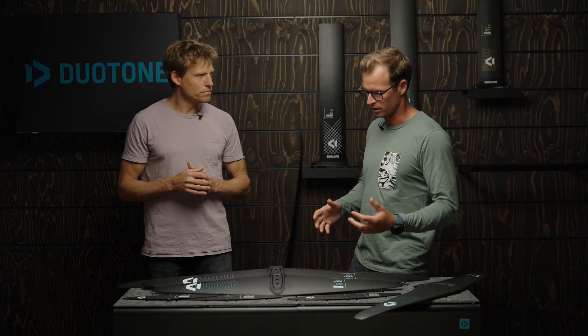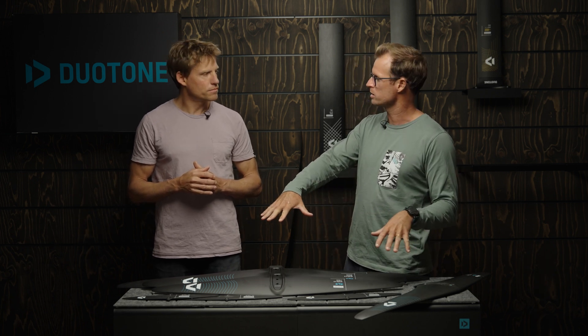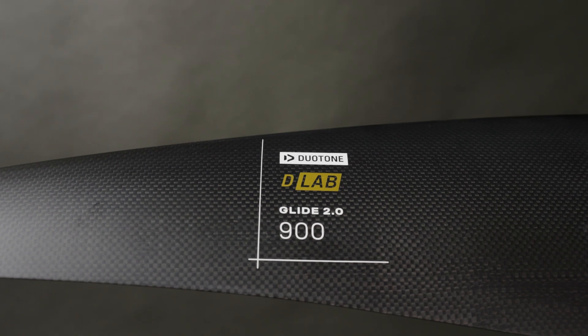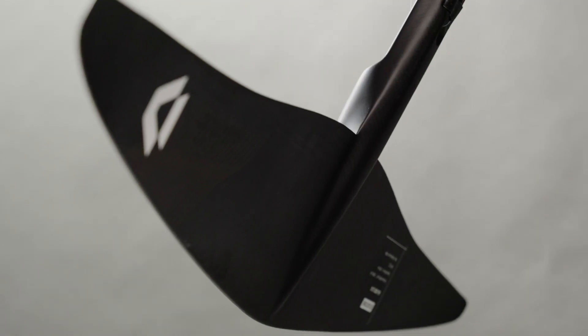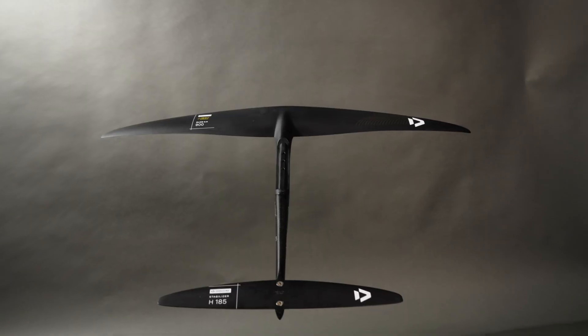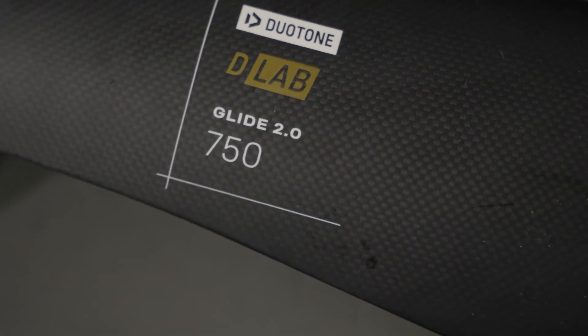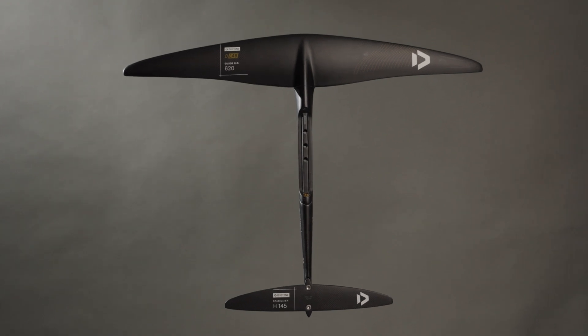That's in the SLS construction, but we will also launch it as a D-Lab. The D-Lab construction means the front wing and the fuselage are merged together into a single piece, so way less drag happens over that junction for even more performance.